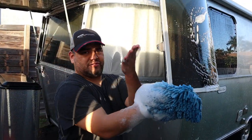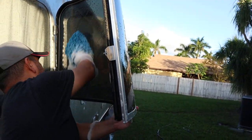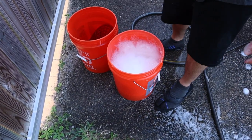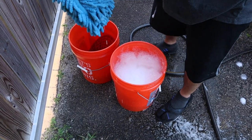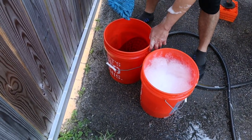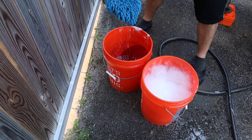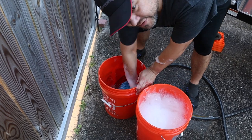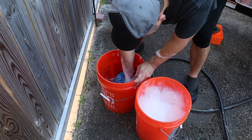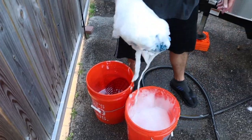I want to do this gently while supporting it. The way I clean is with two buckets — one with soap and one for dirty water. I scrub the mitt in the dirty-water bucket so any debris goes in there and doesn't scratch the finish. I do the same thing when washing cars. Then the mitt is nice and clean before you go back into the clean soap, so you're not contaminating it with dirty debris.